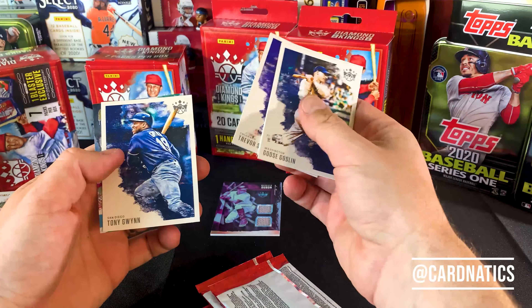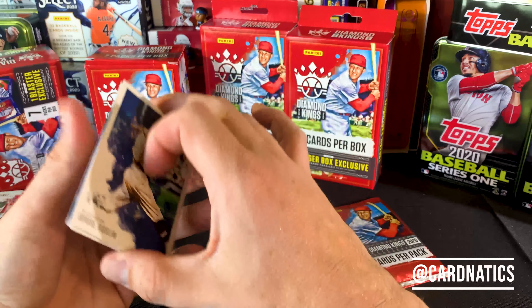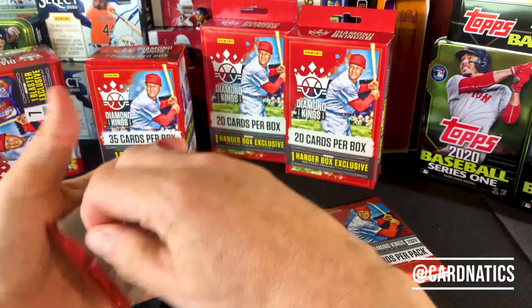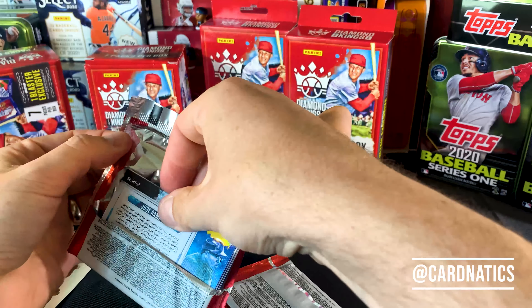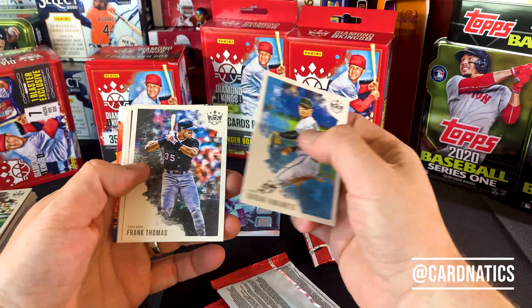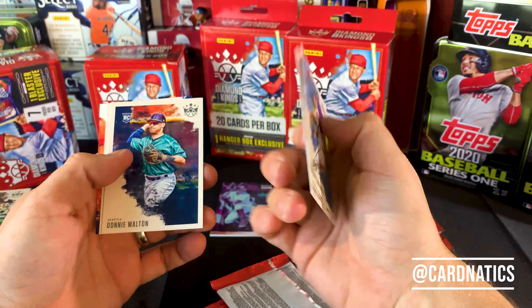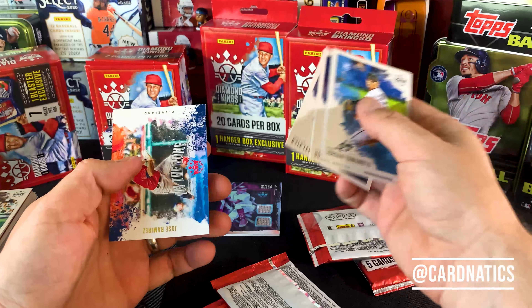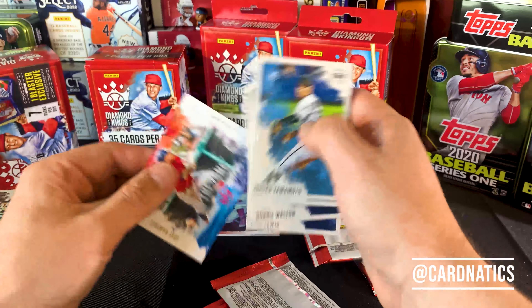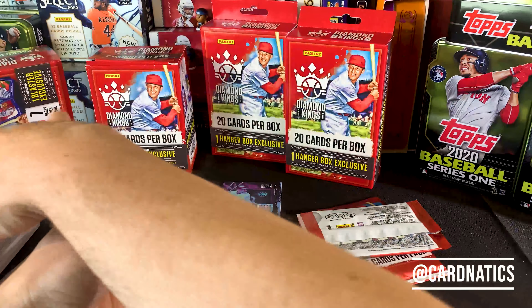Goose. Tony. Trevor. There's another Tony in that SP. And then here's another 3,000 — Tris Speaker from the Indians. So that's two from that series in these boxes. There's another Jordan. There's a Frankie. Donnie Walton. Kyle Lewis. And another In the Zone of Jose Ramirez. Nice.